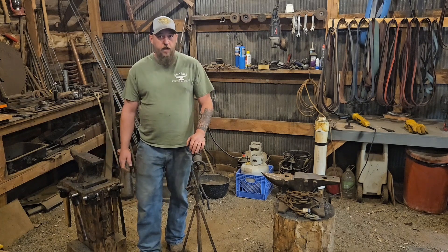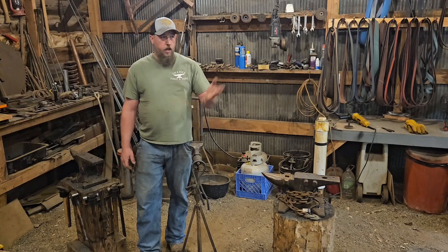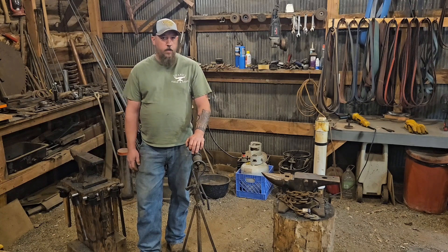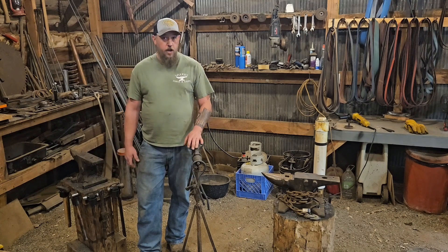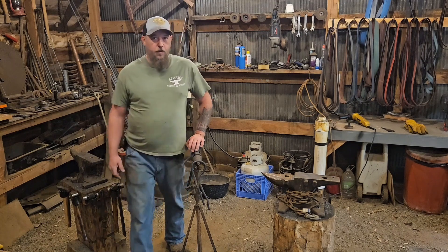So that's just a little explanation about why I have things stuck to my anvils. When I go and forge for demonstrations I usually take everything off because I want people to hear it ringing so they'll come over and watch, but as far as in the shop I want to try to keep it quiet. Y'all have a good one, thanks for watching.